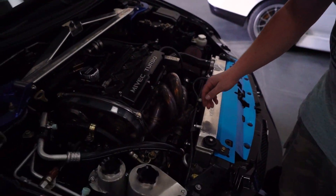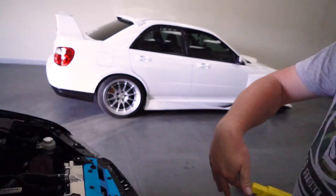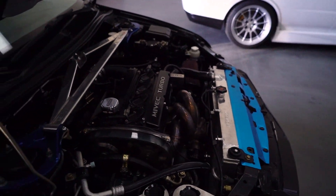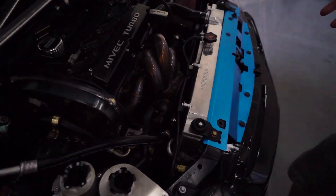We did a three inch Forced Performance dump pipe or O2 down to their three inch exhaust, and then I have a titanium STM exhaust — so it's super light, super loud with that raspy race car sound. The titanium really gives it that tone.